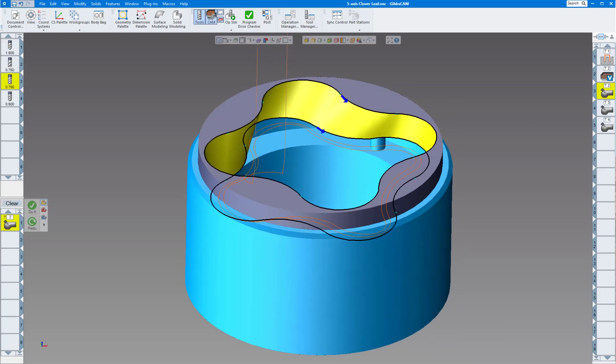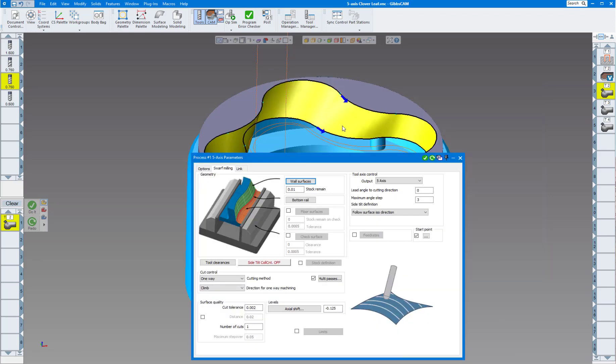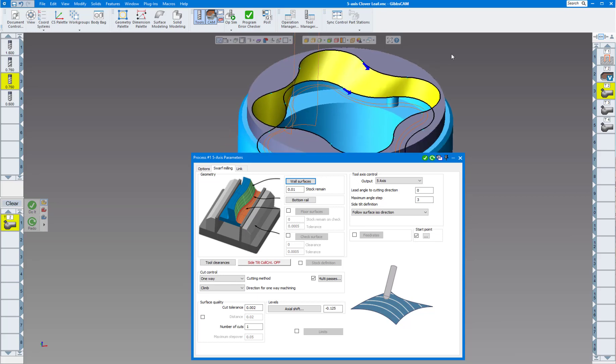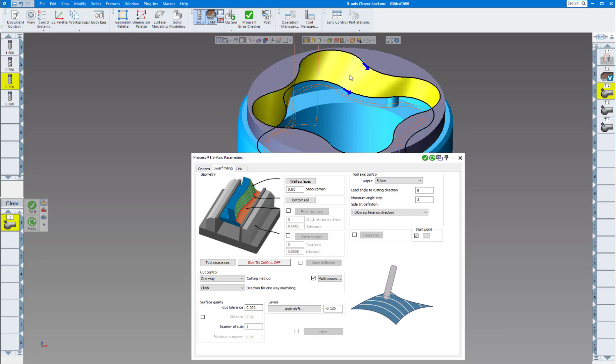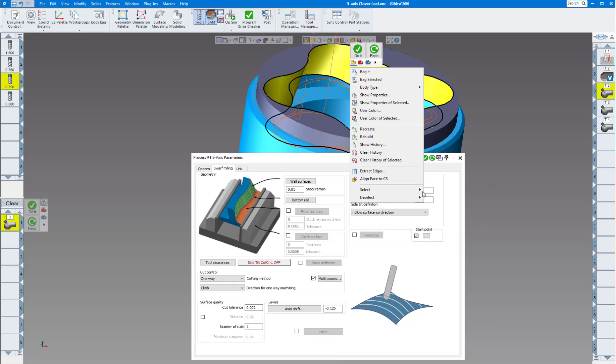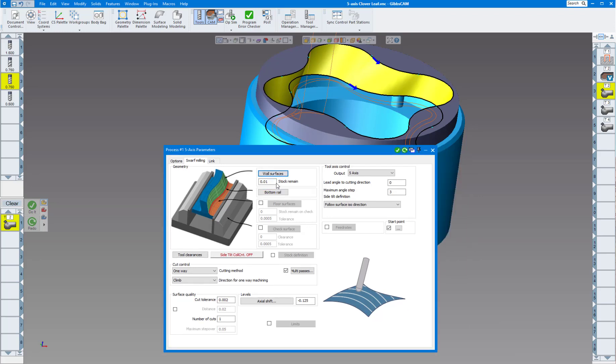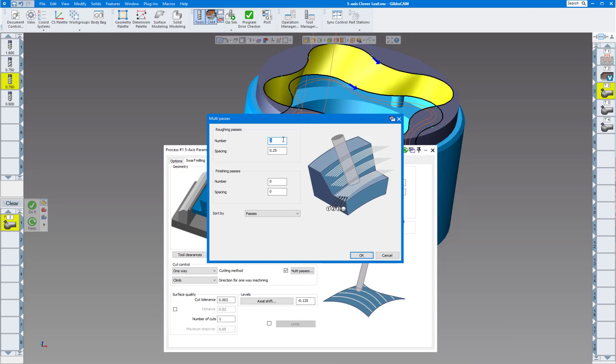Swarf milling is under the Options tab, Five Axis Milling. On the drop-down menu select Swarf Milling — I'm on the XY plane. Click the Swarf Milling tab and the first thing it asks for is wall surfaces. I selected the inside wall by clicking on it and it goes clear around the part. If it didn't, you can choose 'Select Tangent Faces' and it will go around everything tangent. I have no bottom rail, stock remaining set to leave 10 thousandths, going one way, climb milling.